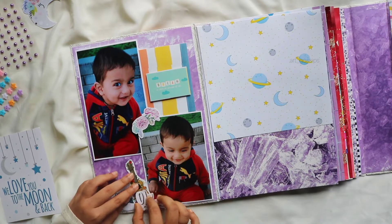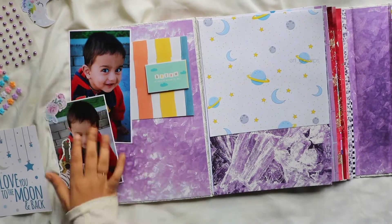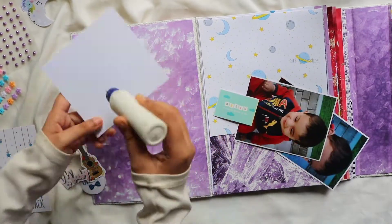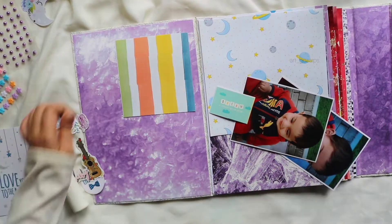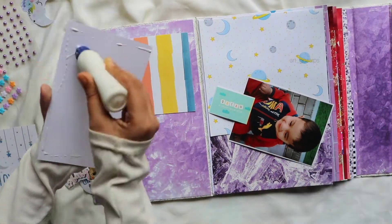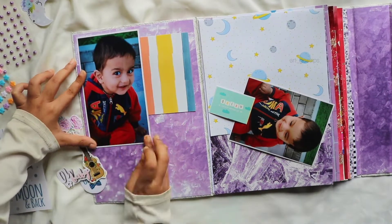I will give you extra cards, envelopes, and pockets. I will add a few photos in this type of base and then show you a few photos of this type.